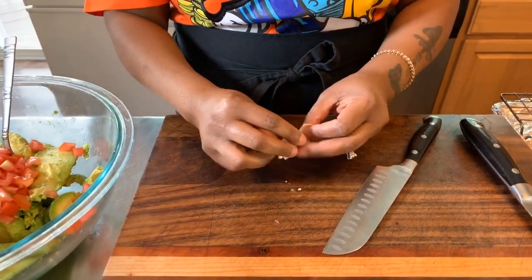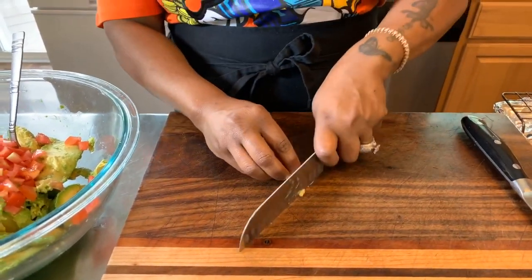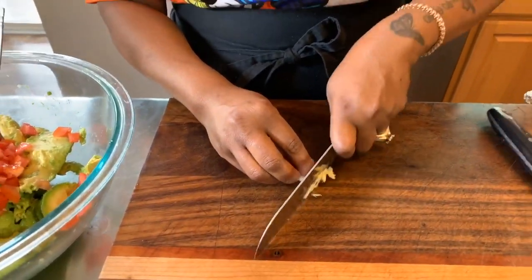By doing this, it helps to release the skin. I don't like to use a whole lot of garlic in my guacamole — just a little bit will do the trick. A little bit of garlic goes a long way in guacamole, and you want to make sure that you chop it up really fine because no one wants to bite down into a huge piece of garlic in their guacamole.